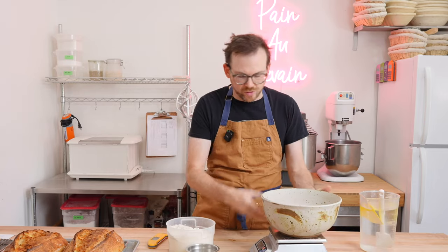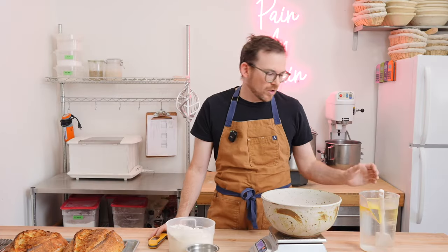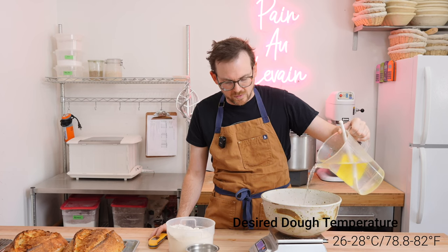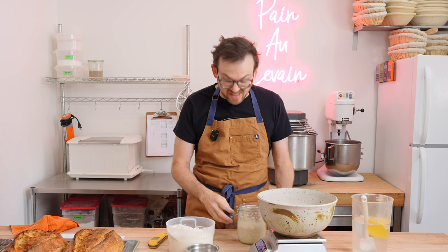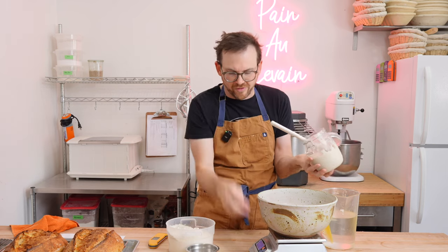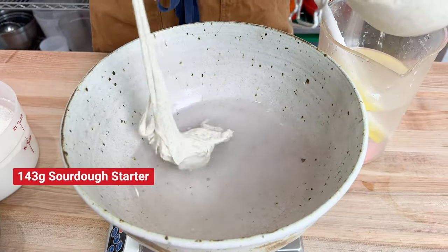We're going to start by mixing our dough using a sort of fermentolease. We'll use our ripe starter, flour, and water — mix it together until just combined, then allow it to rest before mixing in the salt. We're adding water in two stages, starting with 554 grams at about 27 degrees Celsius. Next we add our ripe starter — I fed mine last night and because it's quite warm in my house, I did a very low inoculation, meaning not a lot of starter for the flour and water. I'll add 143 grams. I have a separate video on how I feed and maintain my starter if you're unsure — check the link in the description.